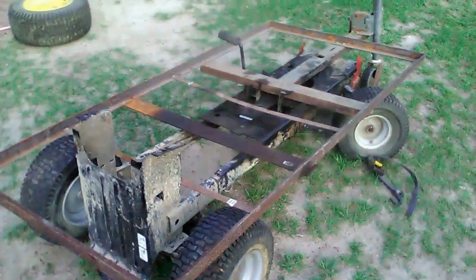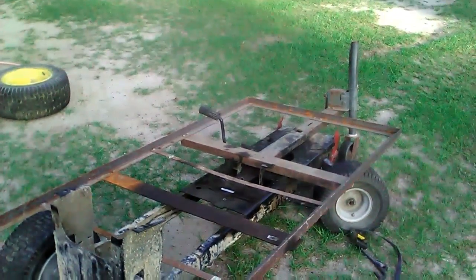So I guess this is a trailer build series update. Thanks for watching.